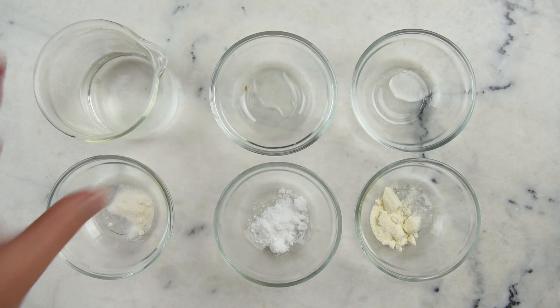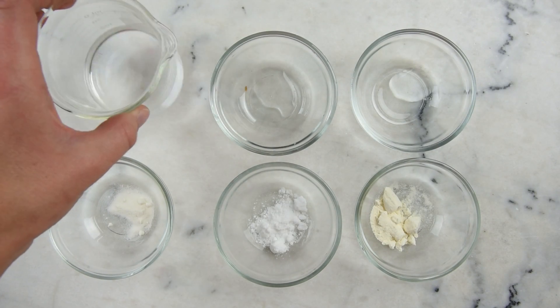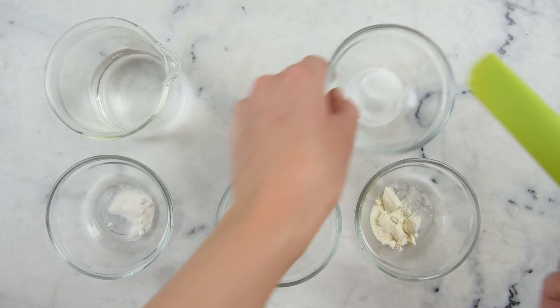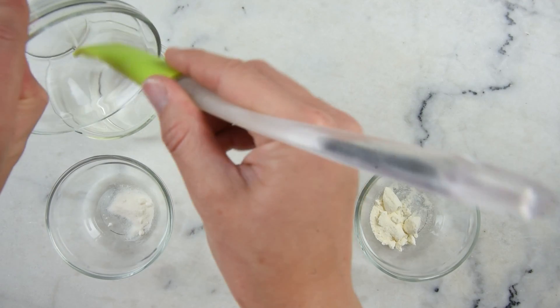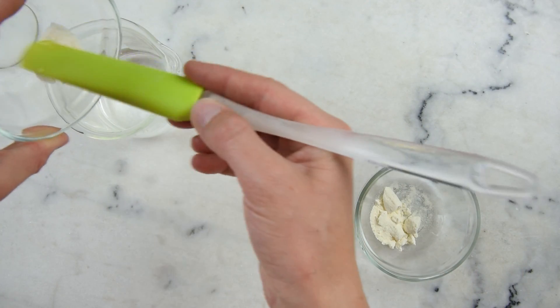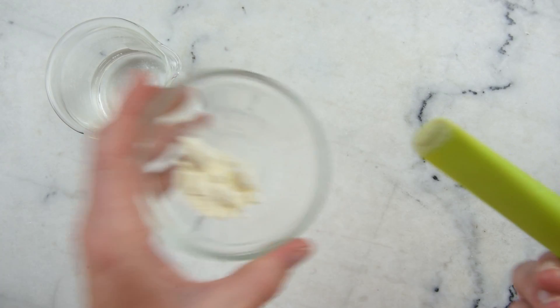We'll begin with our water phase. In here we have 79 grams of distilled water, and we're going to add 1 gram of vegetable glycerin, 1 gram of sodium lactate, 2 grams of panthenol, half a gram of 200 times concentrated aloe vera powder, and 1 gram of hydrolyzed silk.